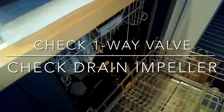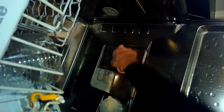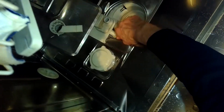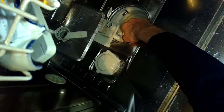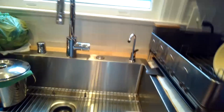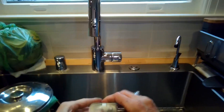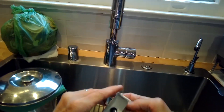When we open it up, we're going to take a look at a little part called the one-way valve. We'll lift up on the lower spray arm, turn and pull off the triple filter, then pull this little one-way valve to the right-hand side to release it and pull it out. There should be a steel ball bearing in there that can move around.